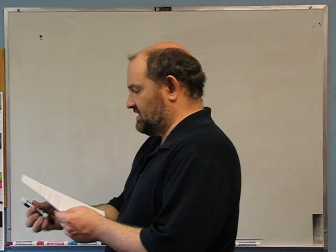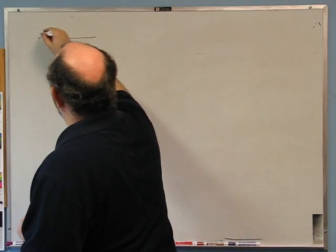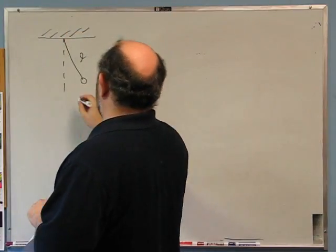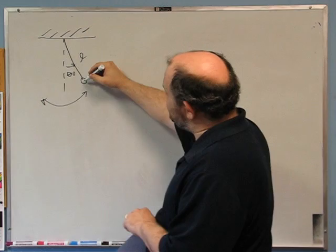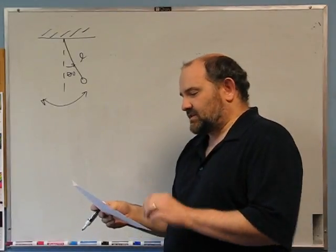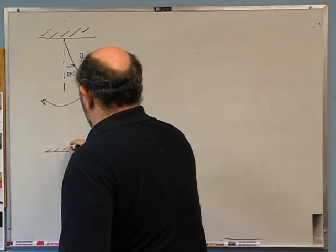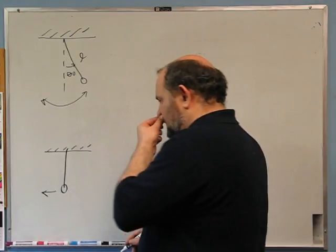Third problem: a simple pendulum with length l is undergoing oscillations with amplitude theta-naught. We release it from rest at angle theta-naught — it oscillates tick-tock, tick-tock. What is the acceleration of the bob when the pendulum is passing through equilibrium — that is, when it's at the bottom and moving horizontally?